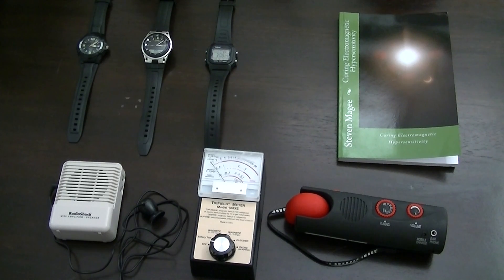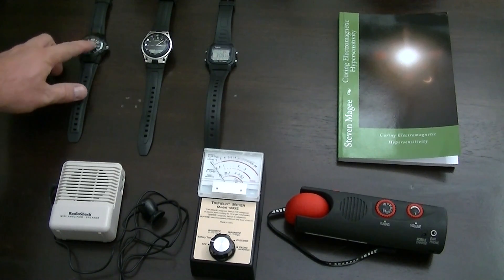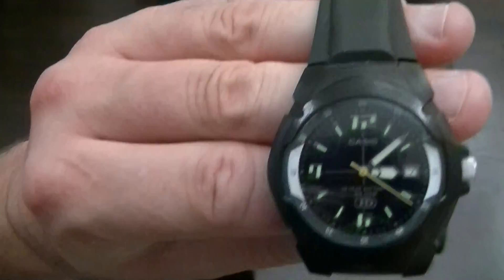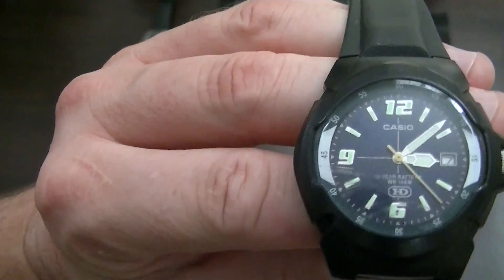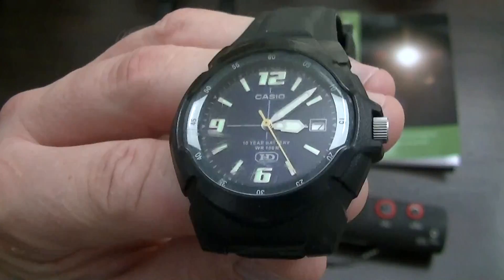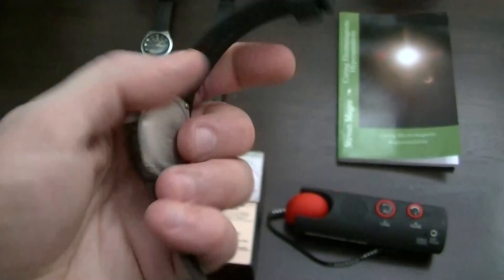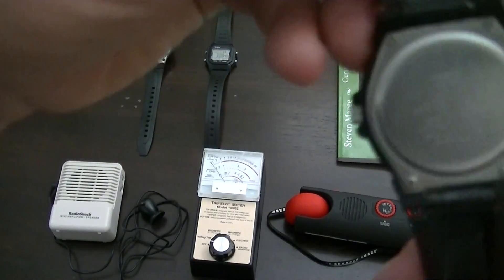Hi, my name is Stephen Magee and I'm the author of Curing Electromagnetic Hypersensitivity. One of the things that I used in curing electromagnetic hypersensitivity was a wristwatch. Part of what I was doing was wearing this wristwatch, and I'm going to take a little look at the emissions coming out of it. This is a Casio MW600 wristwatch.